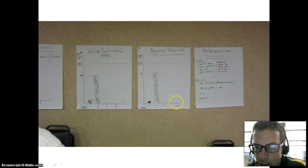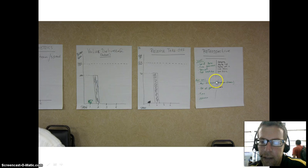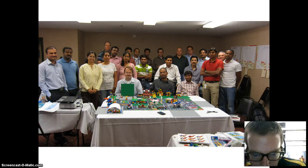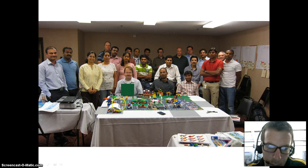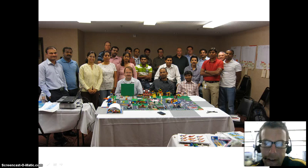One good retro insight from the first sprint: I was the only person who could accept work, and the team said if we had more people to accept work, we could get more things done. Here's what the final class looked like — an airport, a drive-in movie theater, lots of houses, a church, and a lot of happy people working on stuff.